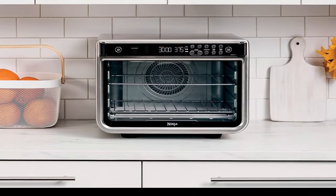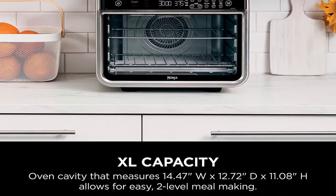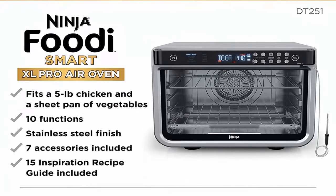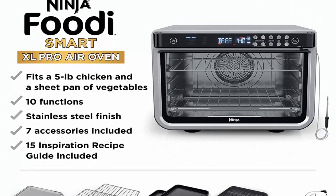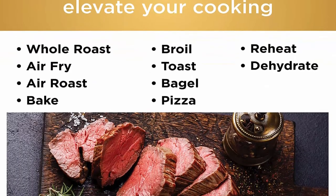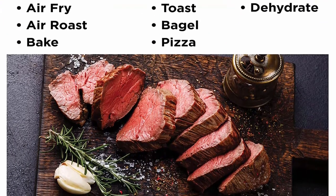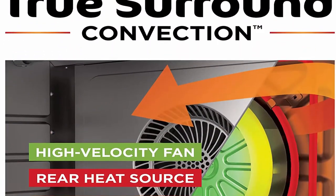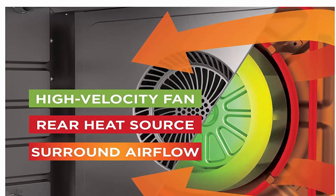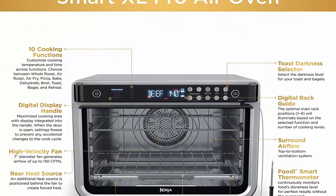Smart Cook System: achieve the perfect doneness from rare to well done at the touch of a button with the integrated Foodi Smart Thermometer — no guesswork required. Quick family meals: 90-second oven preheat time and up to 30% faster cooking than a traditional full-size convection oven. Extra large capacity: 2-level even cooking, no rotating required. Fits a 5-pound chicken and a sheet pan of vegetables, two 12-inch pizzas, or a 12-pound turkey.